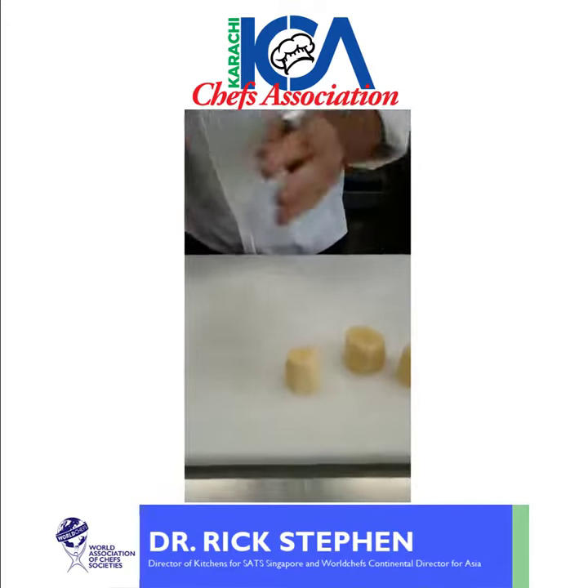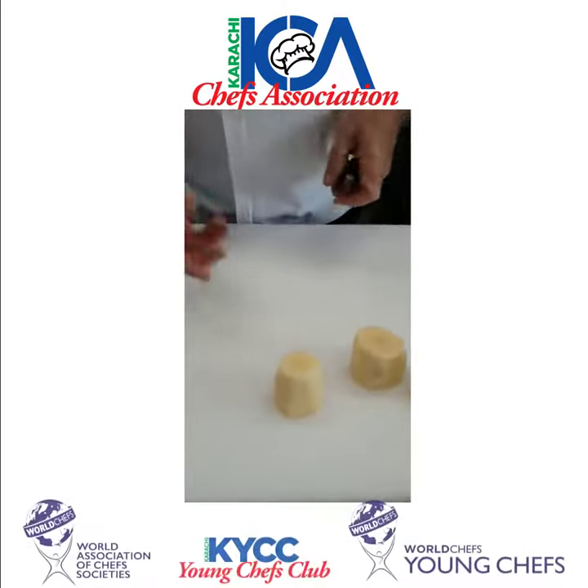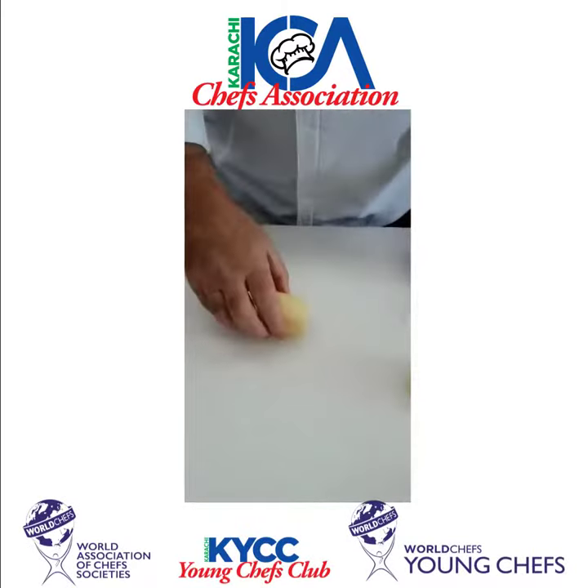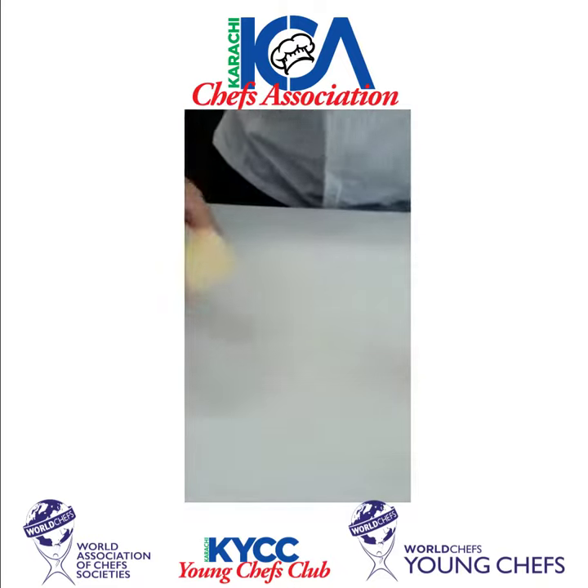The actual chateau can be different sizes — four centimetres, five centimetres, six centimetres — so it's up to you depending on what you're cooking it for. A lot of people cook it in stock and then call it a fondant, but there's a big skill to making a proper chateau.